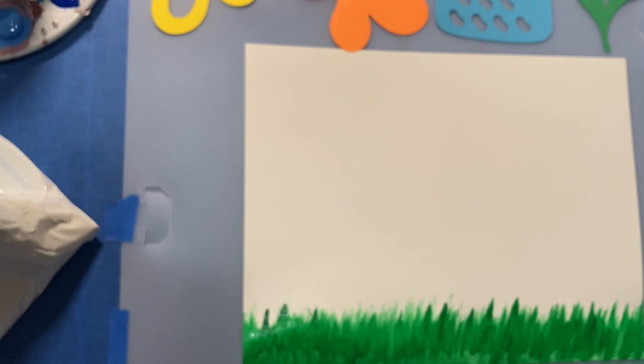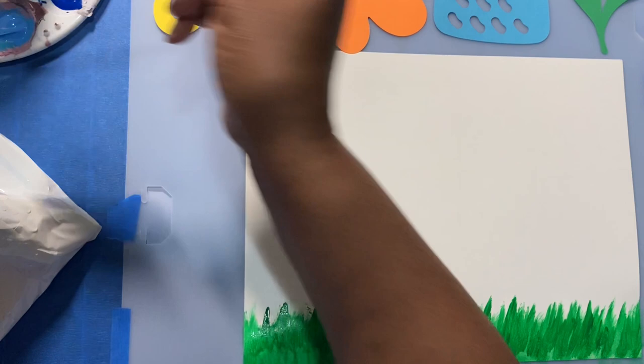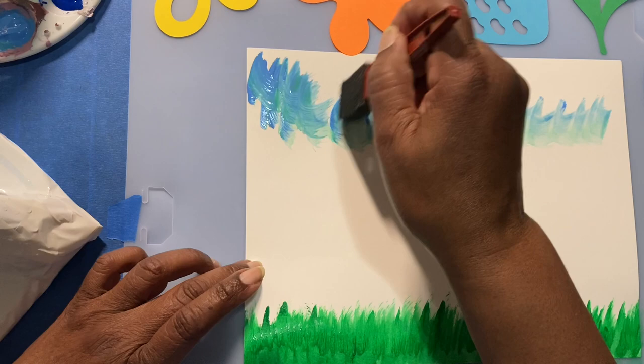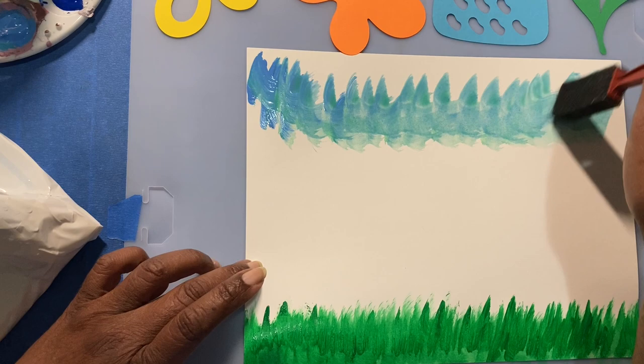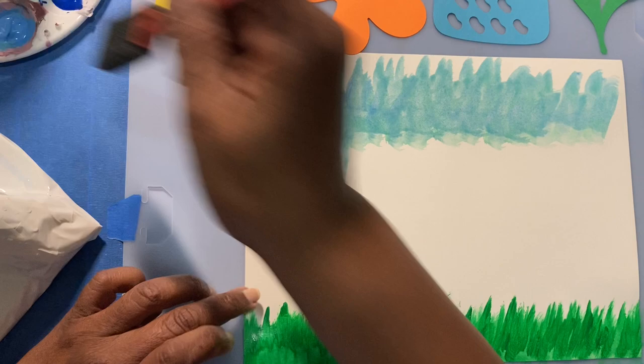If I'm going a little too fast and you're not keeping up, just stop the video until you catch up. So now we're going to add a light blue first, and then come back and touch it up with dark blue. I still have a little green in my sponge. The reason I'm using the sponge is because it makes it go on faster, and I'm going in little circular motions because we're making a sky — we want it to look like the clouds are moving.